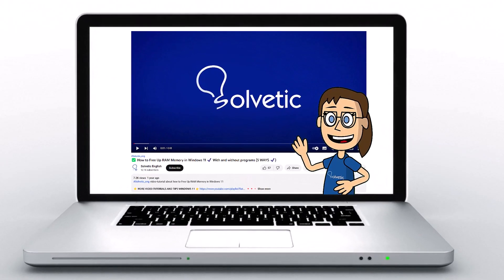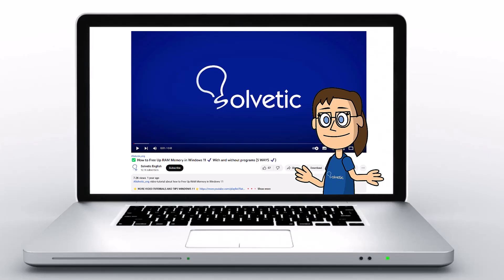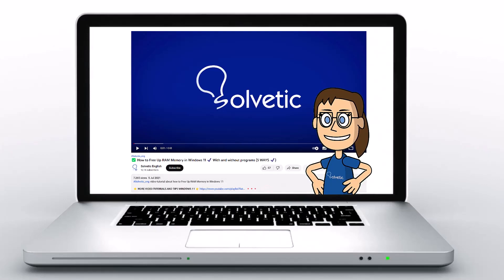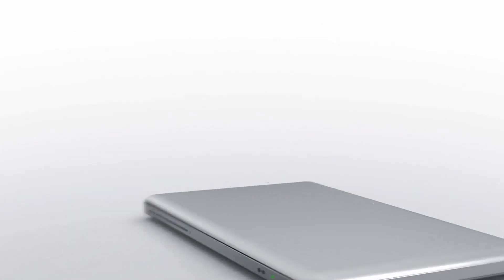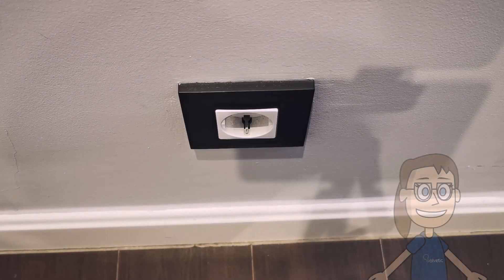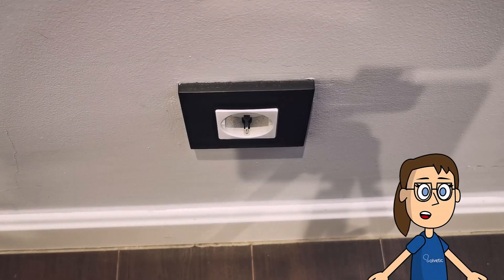Welcome to Solvetic, your channel to always learn technology easily. Below in the description you will find useful links we used in this video. Today at Solvetic we will see how to charge a D20 smartwatch.